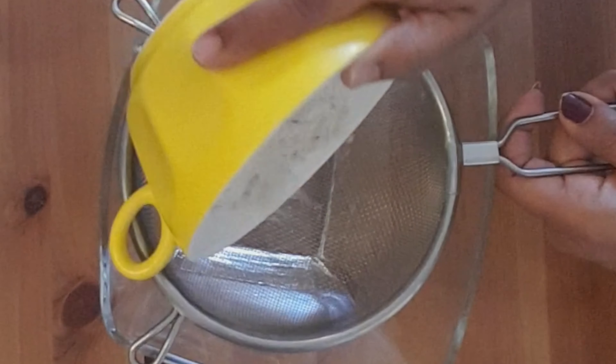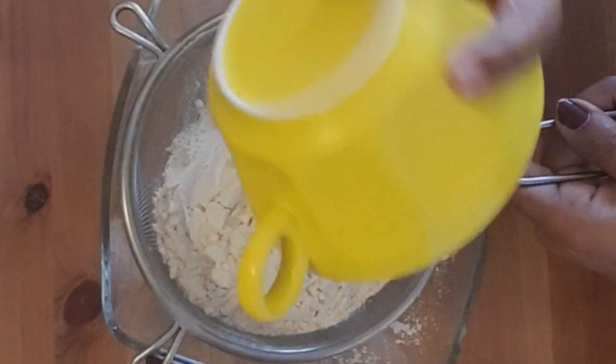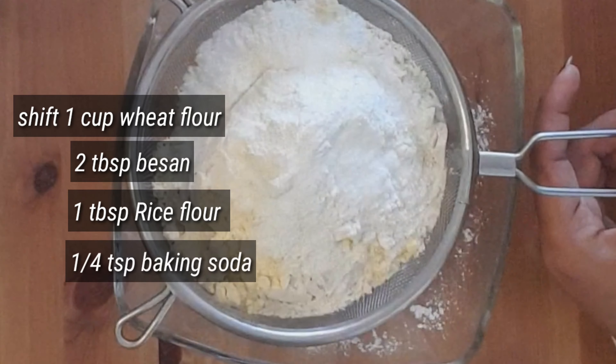First, in a bowl, add the dry ingredients. Add 1 cup of water, add 1 tablespoon of rice flour, a little salt, and add 1/4 teaspoon baking soda.